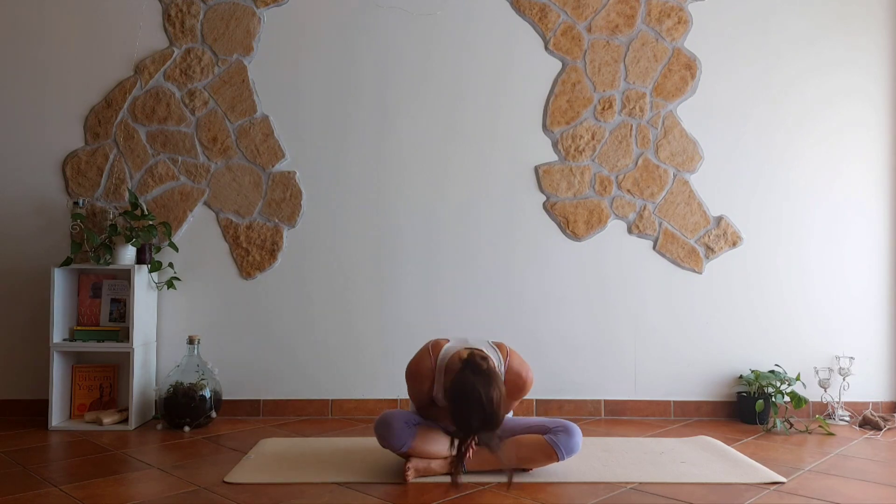Thank you so very much for joining me today. I wish you a wonderful day, yogi. See you soon.